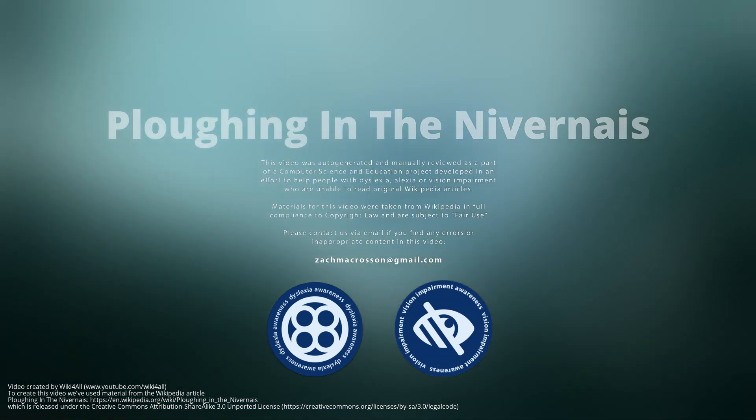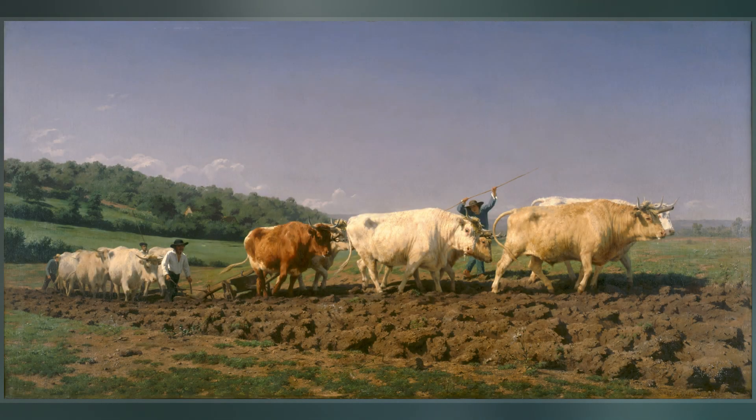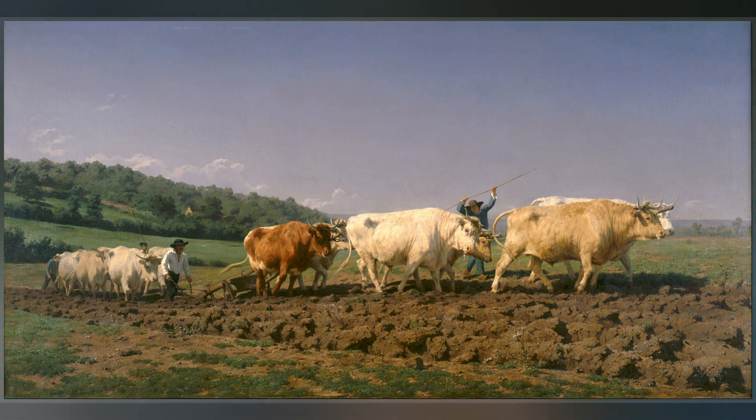Plowing in the Nivernaise, also known as oxen plowing in Nevers or plowing in Nivernaise, is an 1849 painting by French artist Rosa Bonheur. It depicts two teams of oxen plowing the land and expresses deep commitment to the land.